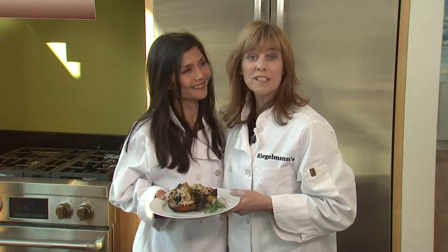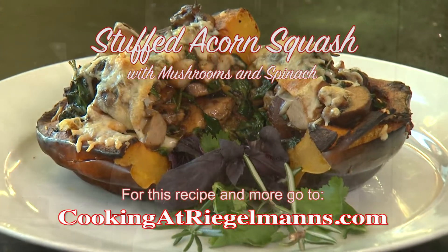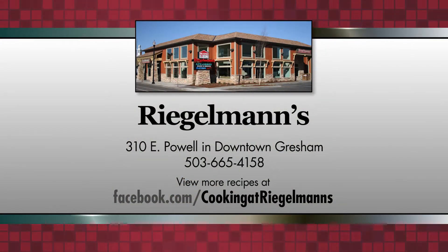You can find this recipe and many others at cookingatregalmans.com. You can see Dr. Solomon at Sunnyside Collaborative Care. Thank you for joining us today at the Gen Air Kitchen at Regalman's in downtown Gresham. We'll see you next time. Cooking at Regalman's is brought to you by Regalman's Appliance in downtown Gresham.